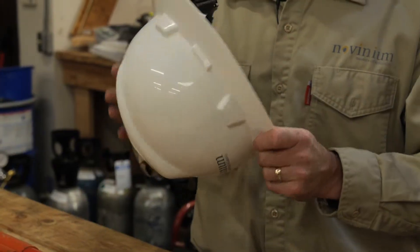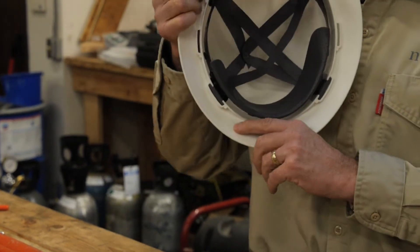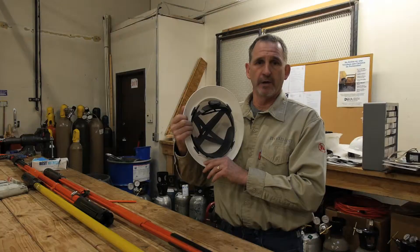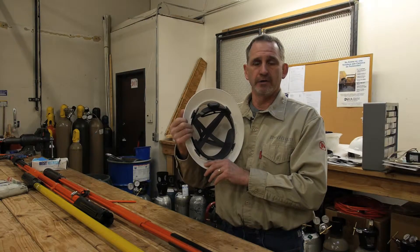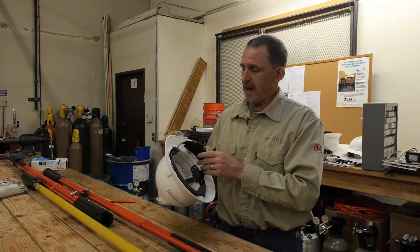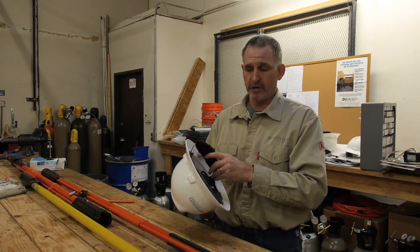This hardhat was manufactured on 7/15. There's a clock face insignia on the hardhat that indicates when it was made, and it's good for five years. The suspension apparatus in the hardhat should be replaced every year.